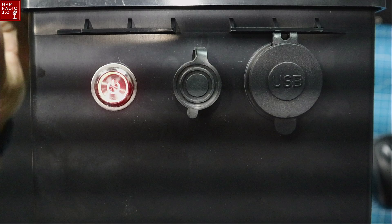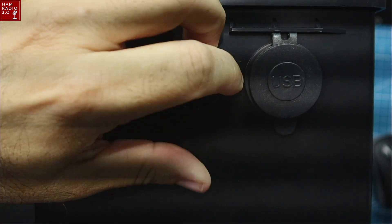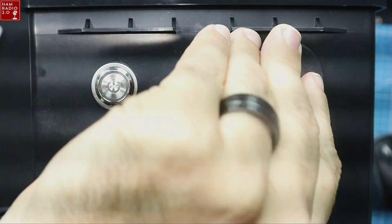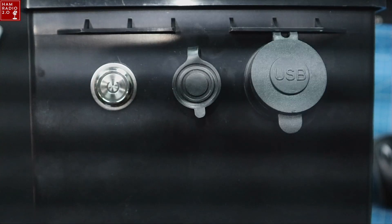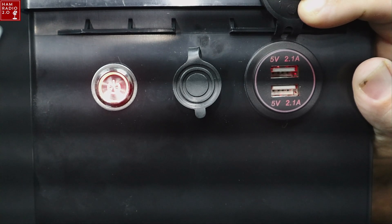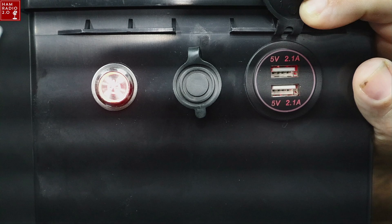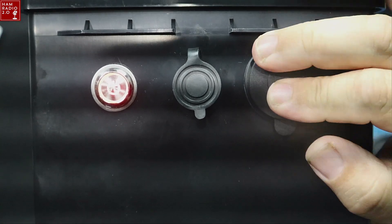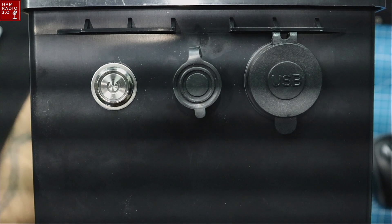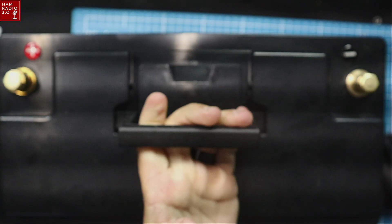I don't know if this button here controls the top ports or not, but it does control this proprietary connector right here, which I think you can charge it via cable with that. But the coolest thing about it is it has its own USB port. So you can plug your phone, your tablet, or even your FT5, D74, or ICOM ID52 directly in here and charge them directly from the battery — you don't even need a charge controller or a battery box or anything. It's almost like its own battery box built into the front of the battery.